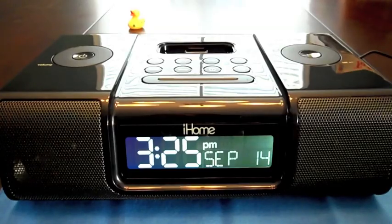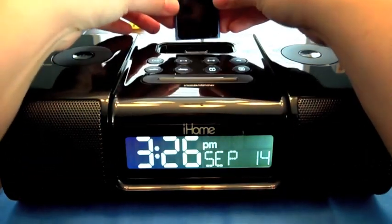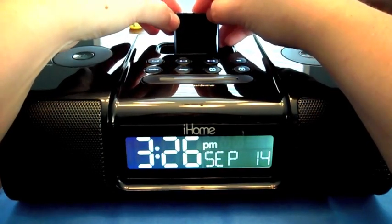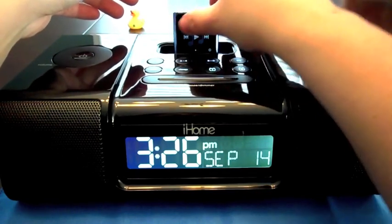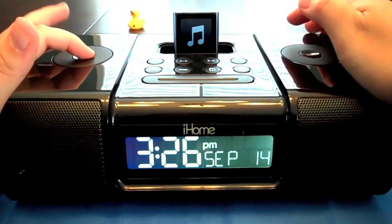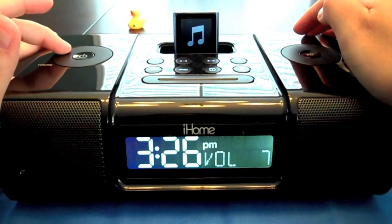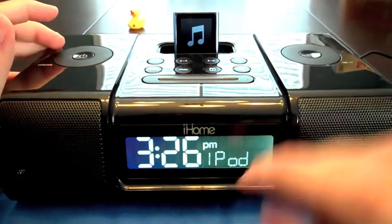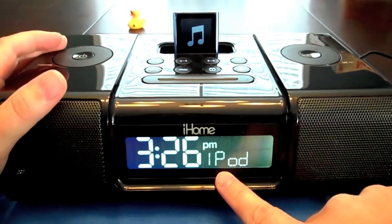I'll turn that one off and show you guys yet another docking unit you can use. Alright guys, here I have the iHome — I believe it's the i9 model, but I'm not sure. I've had this one for a few months now. Let's go ahead and put the iPod Nano on there — again fairly easy to put on. I got lucky, it was already on the iPod function.